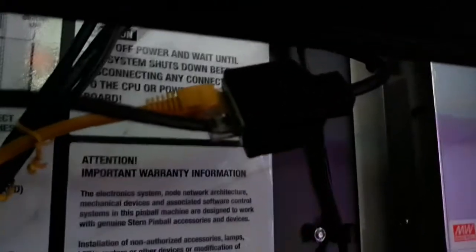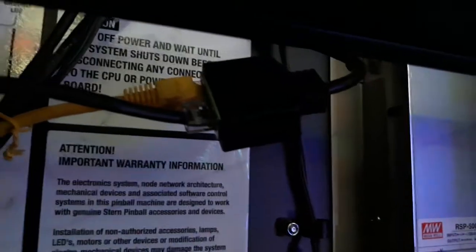As you can see, from the middle Ethernet port we now have it run down with the yellow cable going to the Insider Connect kit, and the other cable going up to R2D2.